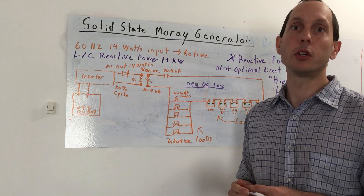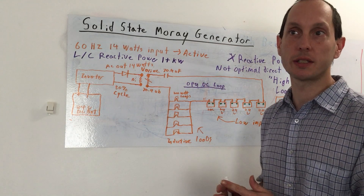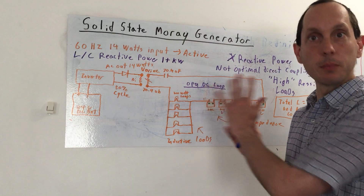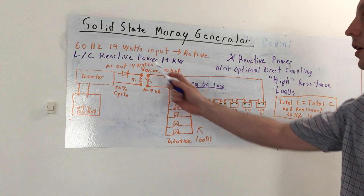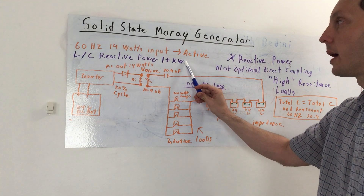Let me explain this simply — this is just a starting point. You're obviously going to have to adjust this because everything you do is going to change it, but generally speaking, this could be a simplified concept. So here's what I've got here so far, and we're taking the assumption that we have 60 hertz at 14 watts input. That's our active power here.